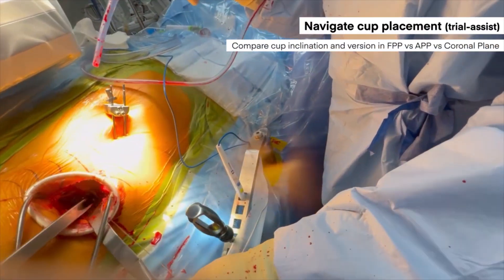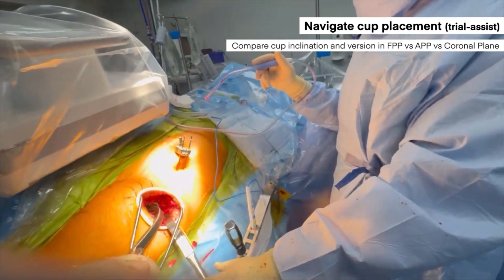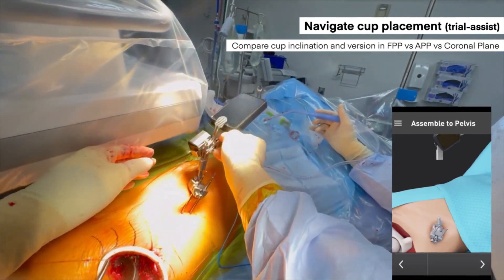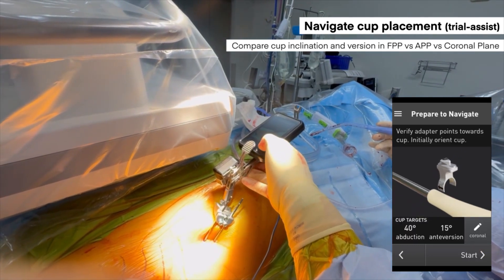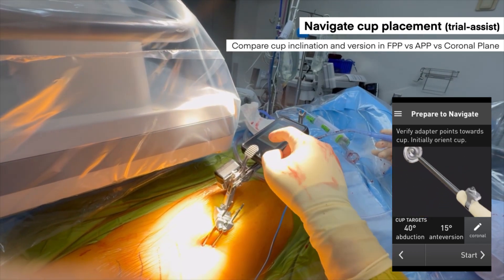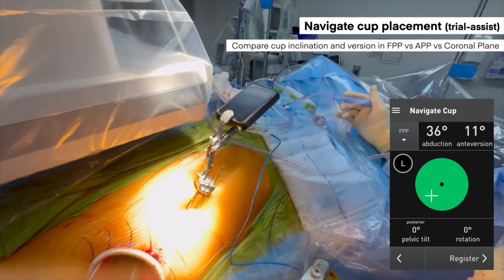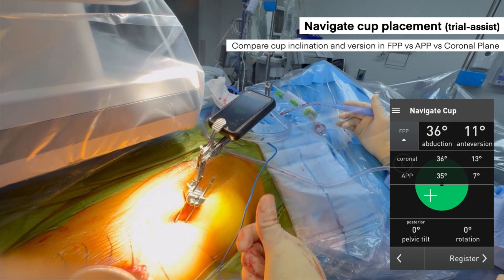We use the Lantern Hip system to navigate the final component positioning. I'm using my standard impactor handle, and there's an adapter you can place onto your handle so you don't need any specialized handle to navigate component placement. The Lantern Hip system uses the sensor to guide your impaction of the acetabular component. I like to do this in two steps: first, I get the impactor into the position I think it should go, then use the sensor to confirm or guide my impaction. Here, my abduction is at 36 degrees and anteversion at 11 degrees — I wanted slightly more anteversion.